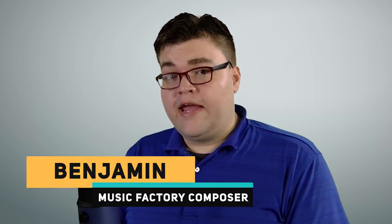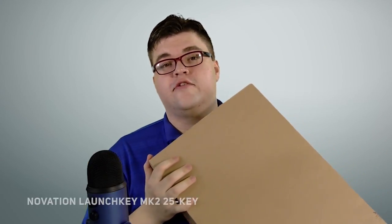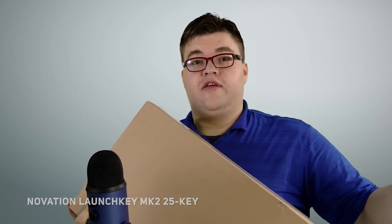Hello everyone, I'm Benjamin, Music Factory Composer, and today we're going to be taking this out of the box. This is the Novation Launchkey Mark II 25 Key.